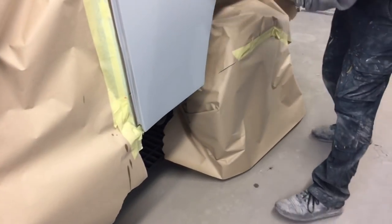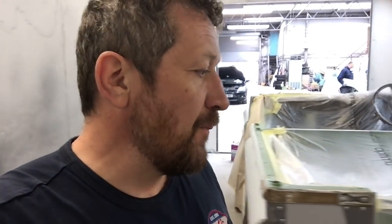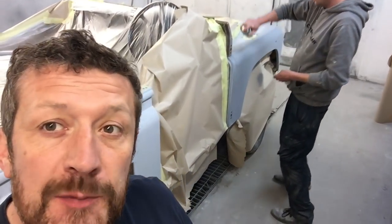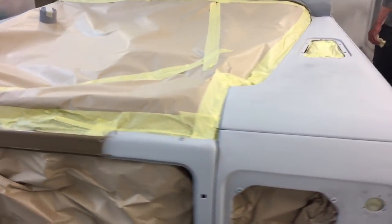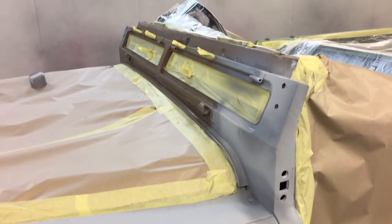The guys are using some panel wipe now just to wipe everything down — that gets a bit of dust off and it's anti-static. Then we're going to mix up the paint and throw it on. I'm going to start warming the booth in a minute, but the first thing is to get a little bit of etch prime on the exposed metal areas, like we did before on the interior. That goes for the new rivets as well — they've all got to be etch primed. The guys are just quickly zipping around making sure everything's got either primer or etch primer on it.